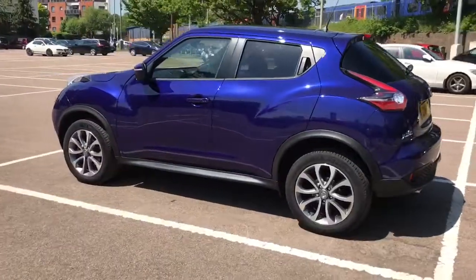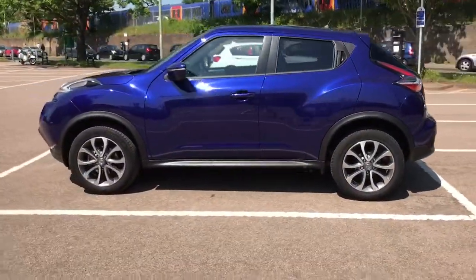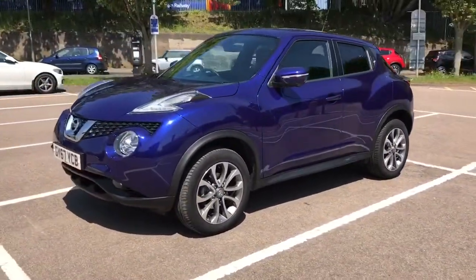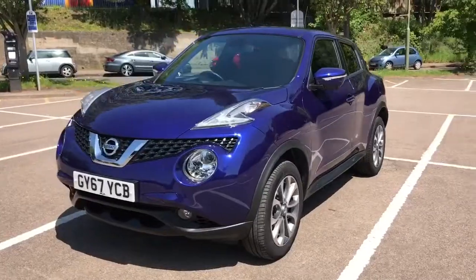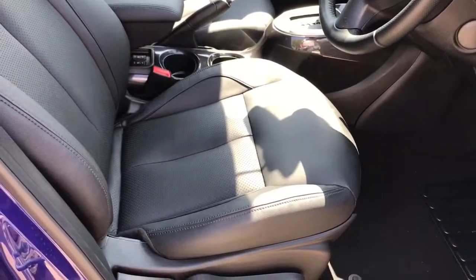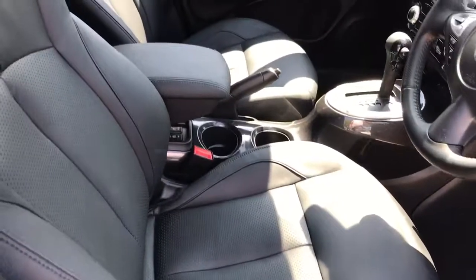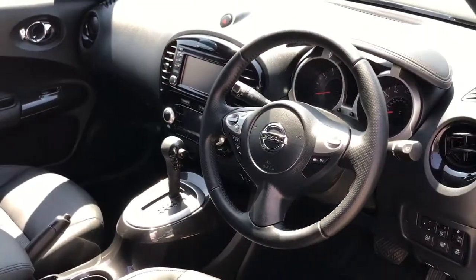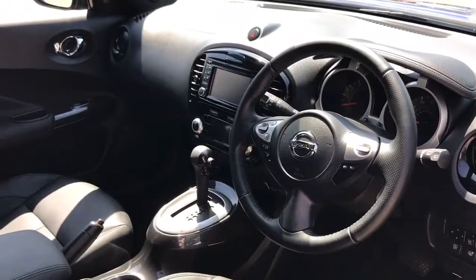We're just going to work our way back around to the front of the car and then hop in and run through some controls on the inside. Now that we've done a full circle of the car you can see it's in wonderful condition the whole way around. Just briefly before I climb in, it's well worth seeing the interior from this exterior point of view — you get full leather interior as you can see. There's plenty to run through on the dashboard so let's hop in and do that now.